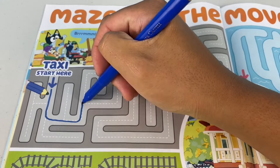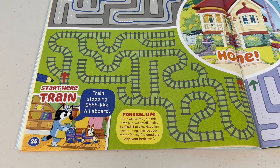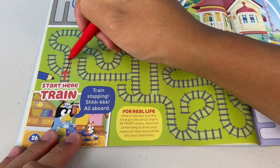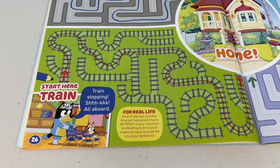Come on taxi, let's go home. Oi, stop going the long way — you're trying to charge me more! Train — you can also make one for real life, kind of like a taxi, but this time put two small chairs in front of you. Have fun pretending to drive your mates around the city. I didn't know a train goes directly to my house — that would be pretty fast if it didn't have a lot of stops.